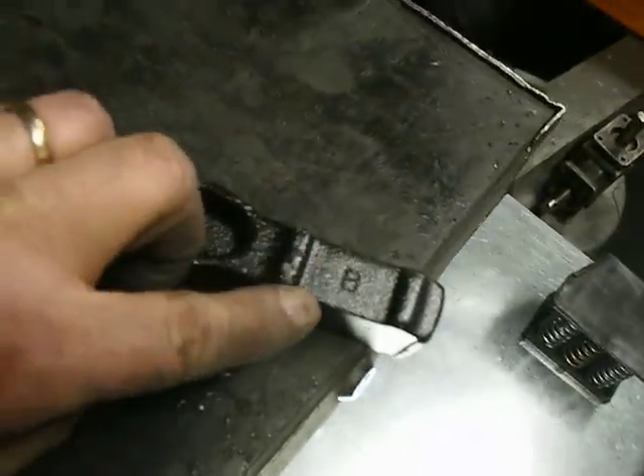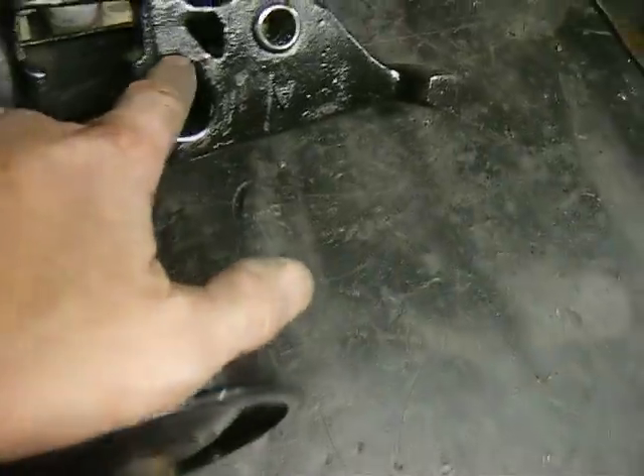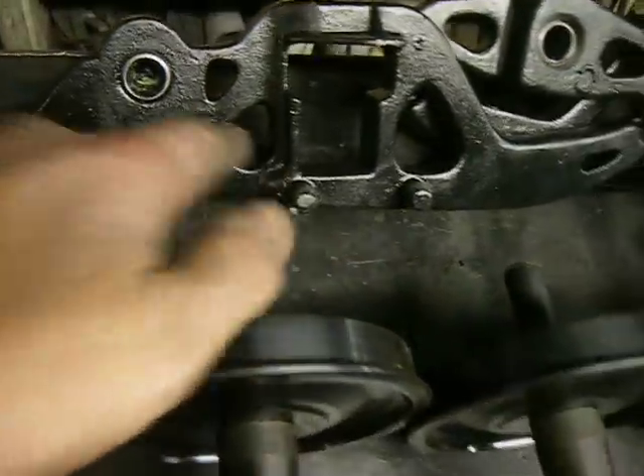Three axle sets. This is one bolster. Here's another bolster. This is the B side. This is the A side. A goes into A. B goes into B. This is how it's done.